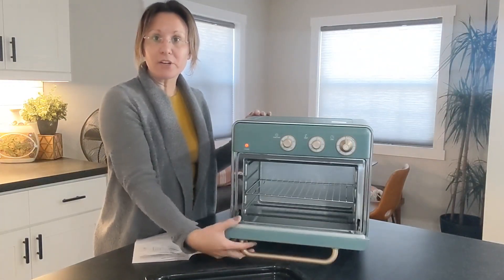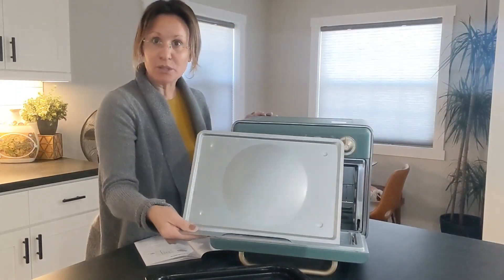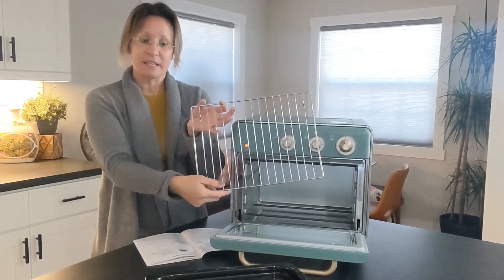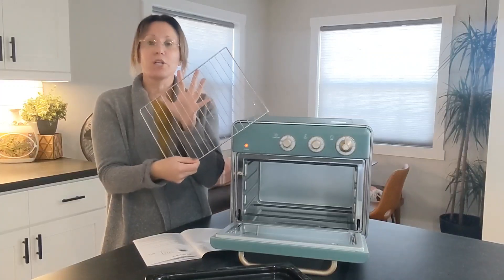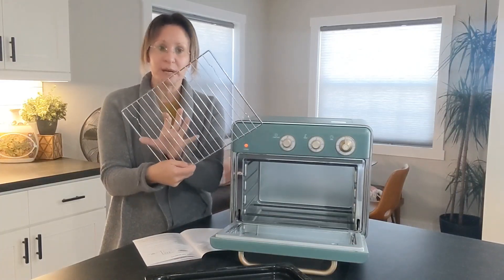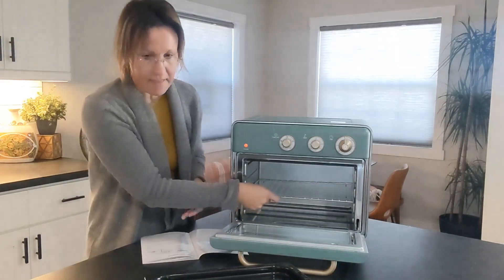If I open up the door right here you will see how large this is. It comes with a little dust pan that goes right on inside. You will see it has a rack here — great for toasting such as bagels, pizza, toast, you name it — and that just slides right in.